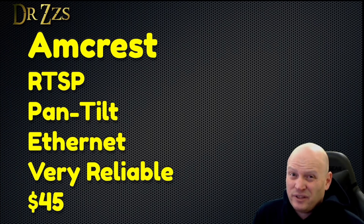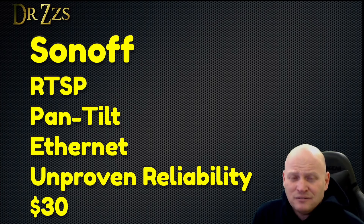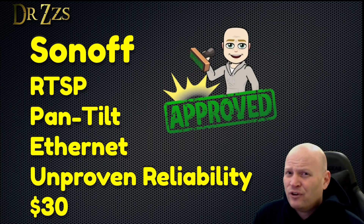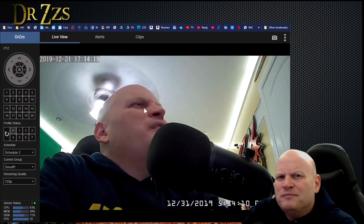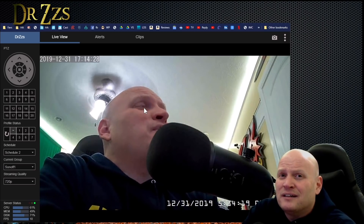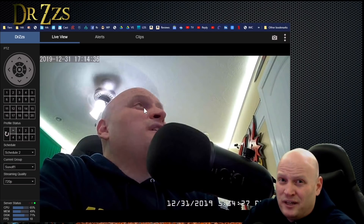The Amcrest does everything: pan/tilt, Blue Iris, RTSP, good image quality, super reliable — but costs 50% more than the Sonoff. The Sonoff has RTSP, pan/tilt, Wi-Fi, and Ethernet for only $30. I need to use the Sonoff camera a little longer for a fair reliability test, but for the price and features, that's a great camera. If there's another camera offering Wi-Fi, Ethernet, pan/tilt, and native RTSP for $30, someone show it to me. Until then, this little guy is king of the cheap RTSP Wi-Fi cameras. Good job, Sonoff.